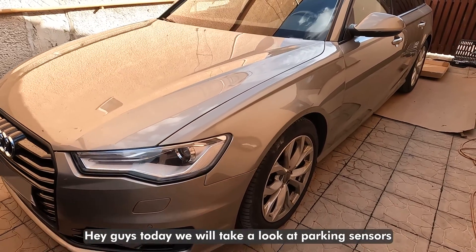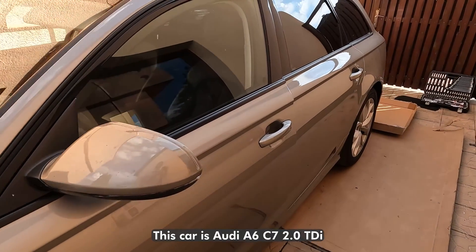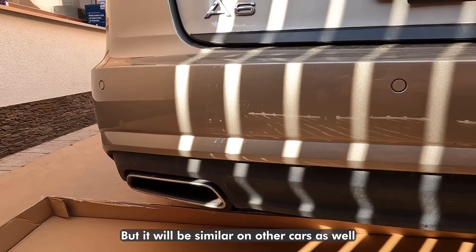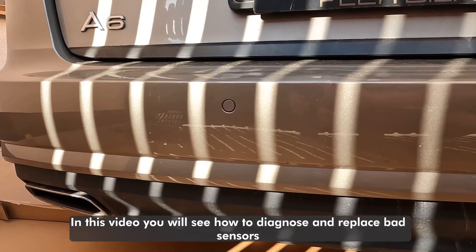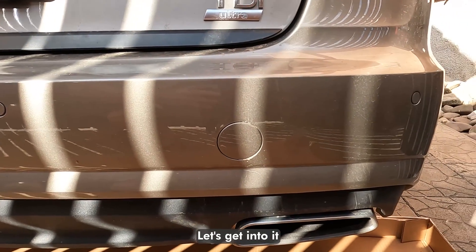Hey guys, today we will take a look at parking sensors. This car is Audi A6 C7 2.0 TDI, but it will be similar on other cars as well. In this video you will see how to diagnose and replace bad sensors. Let's get into it.